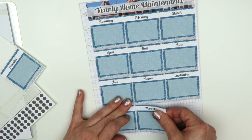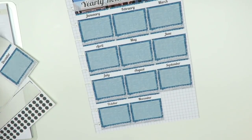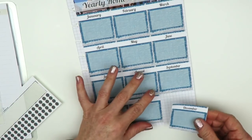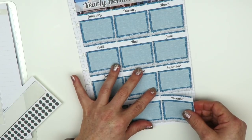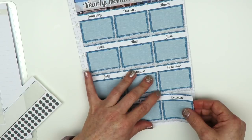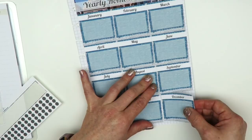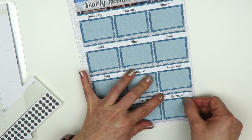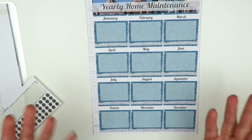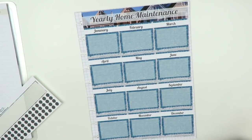Some of these maintenance items won't apply to me because my home is a condo. I don't have to take care of the roof, I don't have a yard so I don't need to worry about sprinklers, fences, or exterior stuff. I was reading through some suggested home maintenance lists and some mentioned touch-up paint on the exterior — I don't have to worry about that since I'm in a condo.